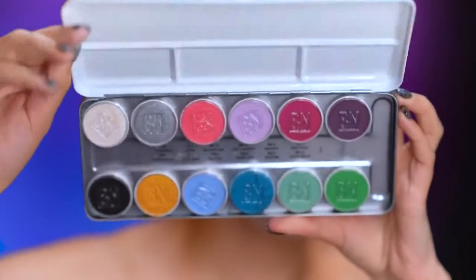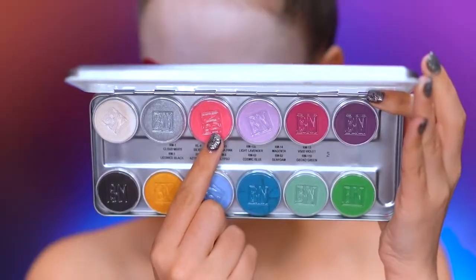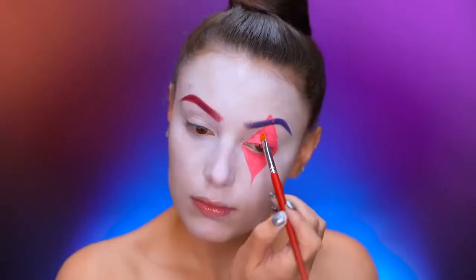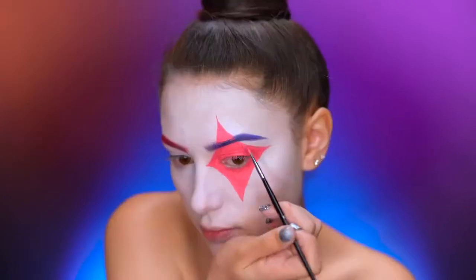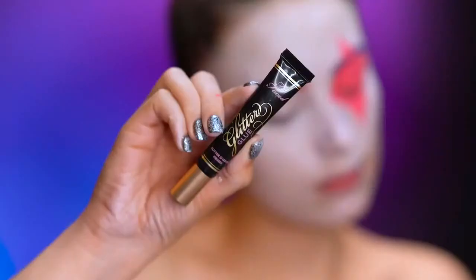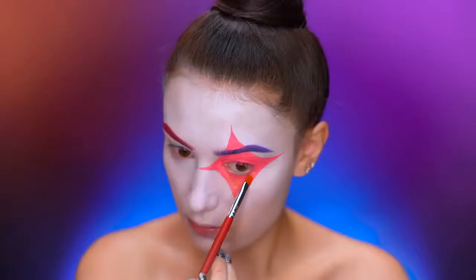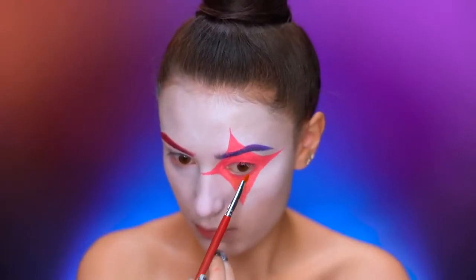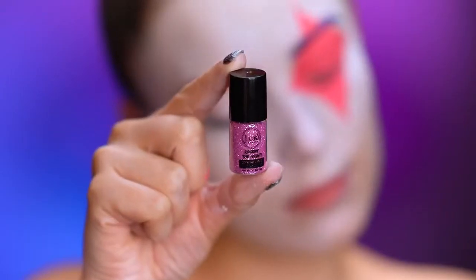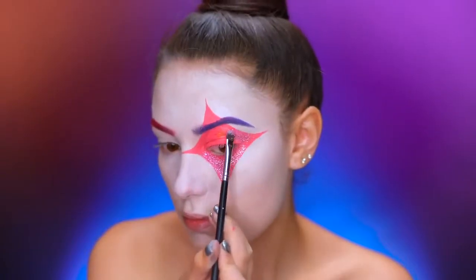With pink water-activated paint, I'm going to create a diamond shape on my left eye, filling it in until I'm happy with the shape and until it covers my whole eye. I'm using a glitter primer, laying down a sticky base for the glitter and applying it in sections as I go. With baby pink glitter, I'm going to fill in the whole diamond shape.